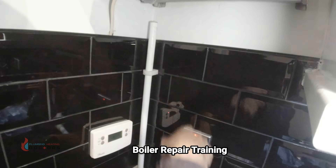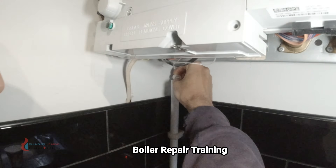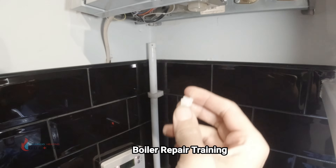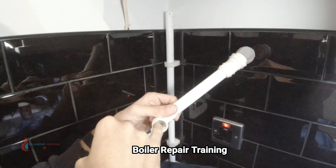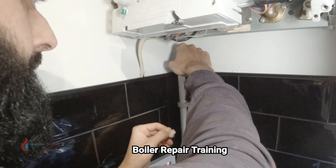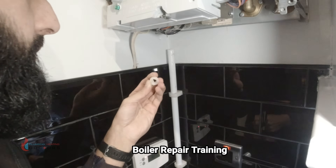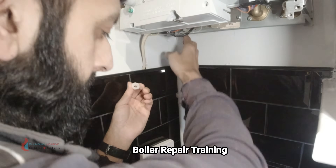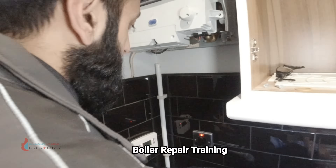There's a lump in here — I think that's glue, solvent weld actually. What they've done is put the glue inside the fitting instead of on the pipe. This could have caused a blockage in the condensate pipe. So what we're going to do now is pour water down here and see if it flows freely.